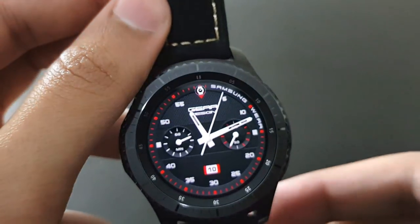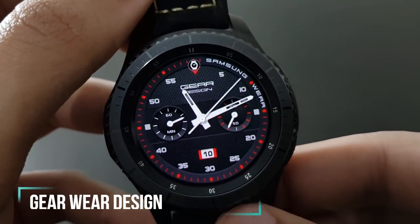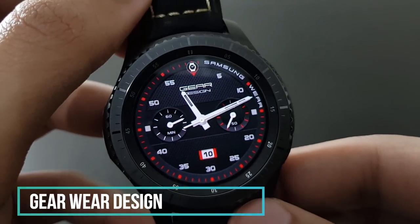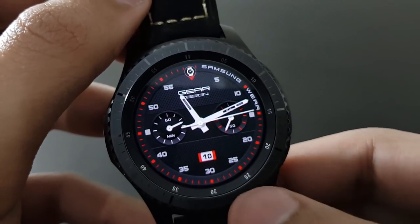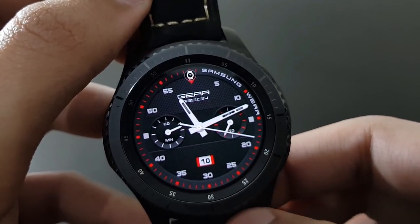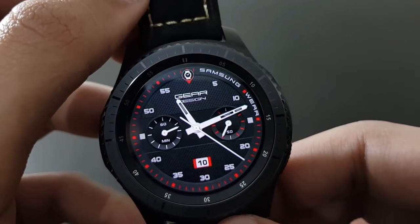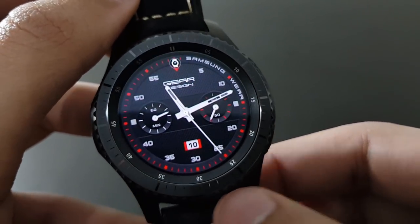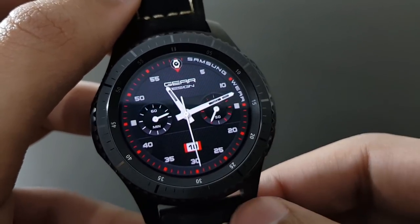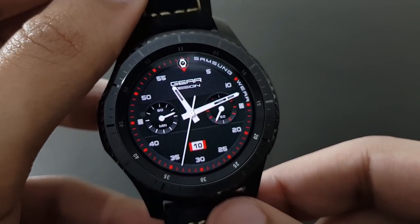The next watch face is Gear Wear Design — same red and black combo. The date is centrally placed and your battery is also shown. It looks stunning because the Gear S3 Frontier blends beautifully with this watch face. Try it out and thank me later.